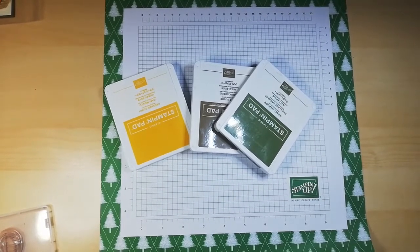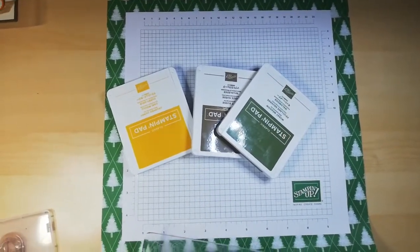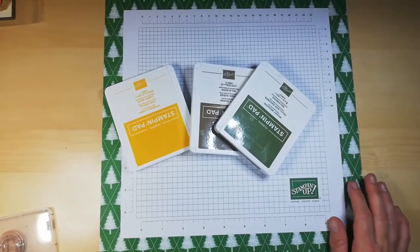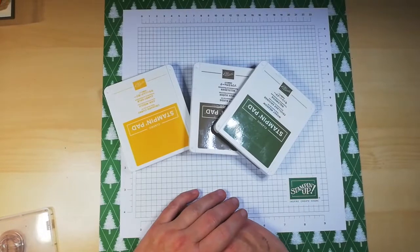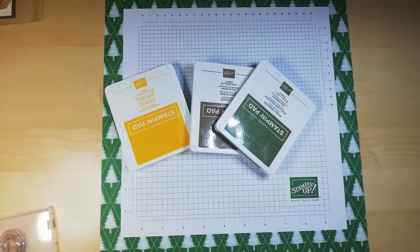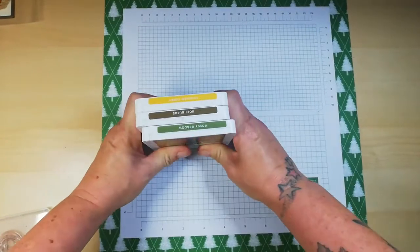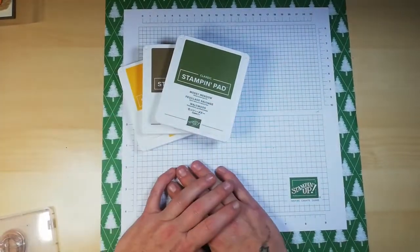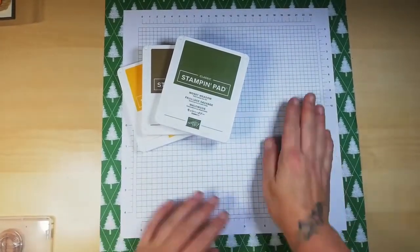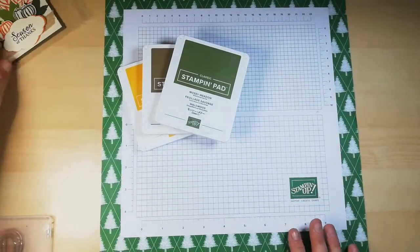Hi everyone, Trishy here. Thanks for joining me today. So today I'm coming on to do an autumnal themed card for one of my ladies, Cherry Friveler Creations. She has a Cherry Crafting Club Facebook group and she organises monthly swaps in there, and she is also a Stampin' Up! demonstrator. Please feel free to go over and have a little nosey at her page, Cherry Friveler Creations, and if you like what you see you can even visit her online shop.